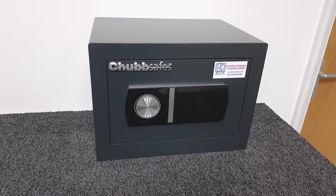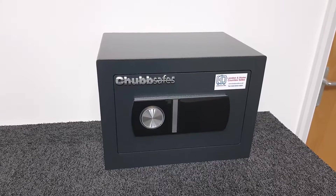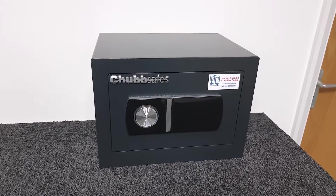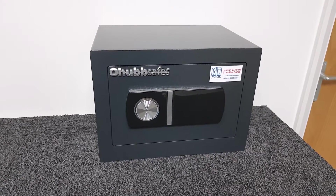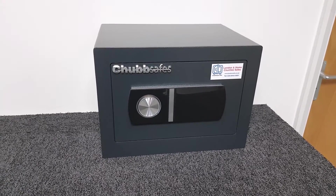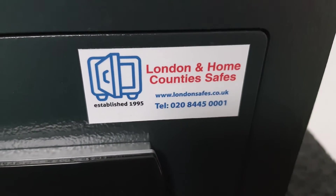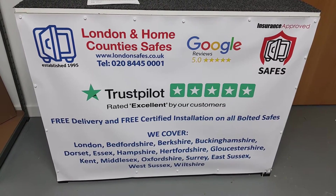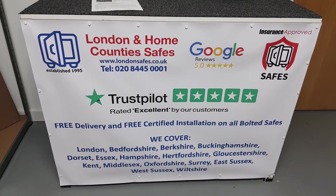It's a digital safe, battery operated with a touch screen. This particular one is the 17e. The external dimensions are 250mm high by 350mm wide and 265mm deep. I'll have a look at the internal dimensions and what you might be able to fit in the safe shortly. It weighs in at 17 kilograms. If you want one of these, we are londonsafes.co.uk.